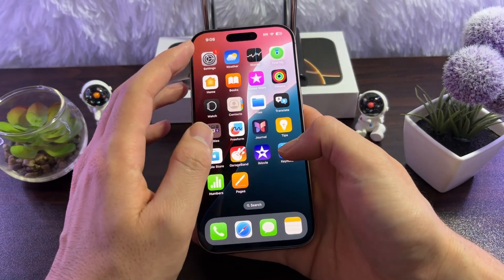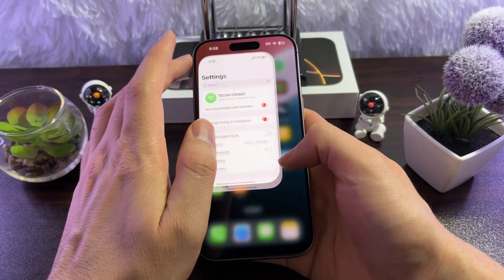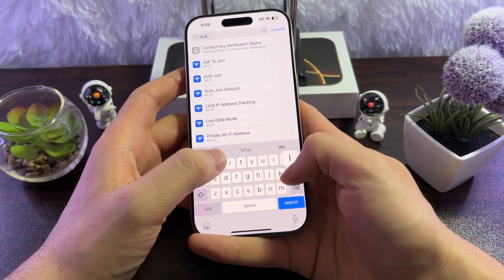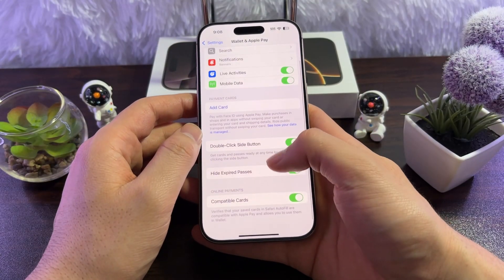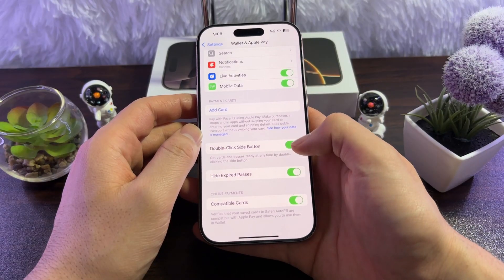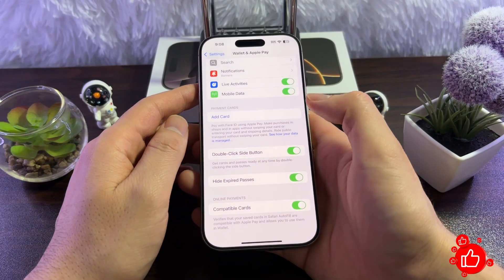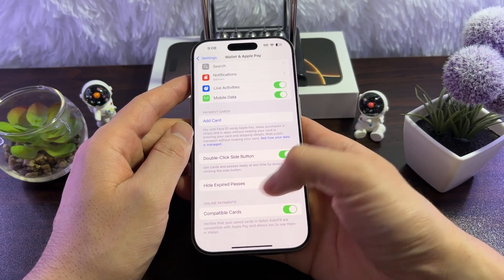There's another setting that's pretty handy. Go to Settings and search for Wallet, then tap on Wallet & Apple Pay. In here, make sure to enable the double-click side button option. What it does is when you double-click the side button, this will open Apple Pay and you can simply pay with your mobile.